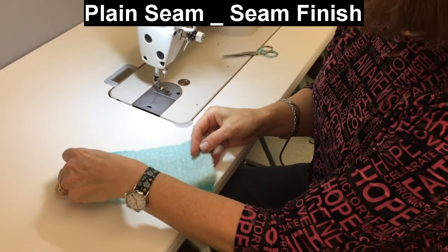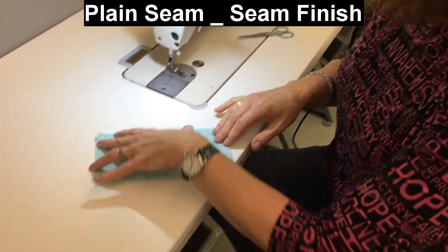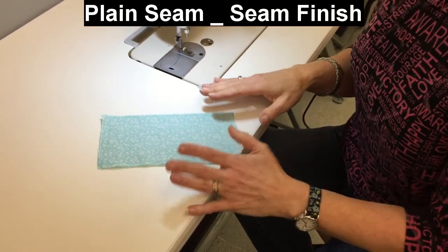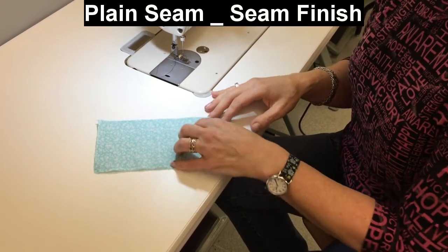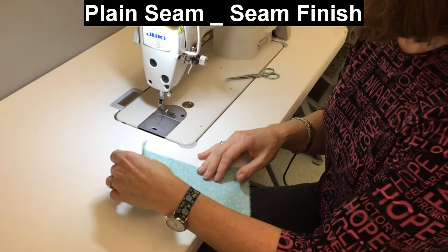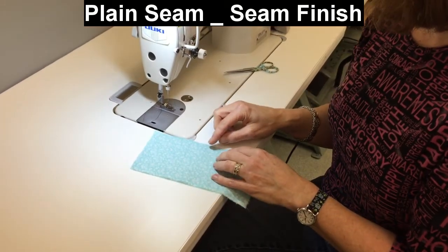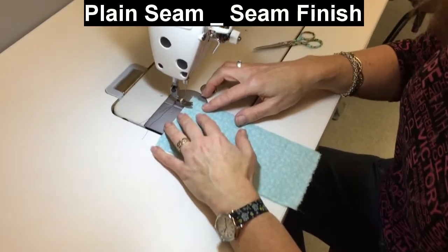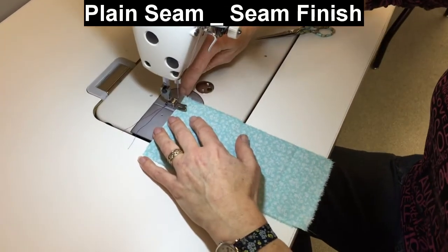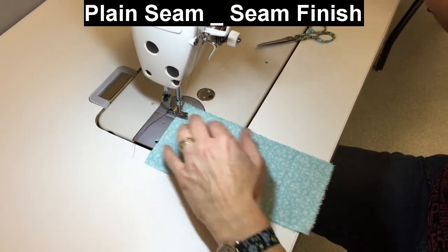The next seam we're going to do is a plain seam, again with three-quarters of an inch seam allowance instead of a half. Then we're going to give it a seam finish with turned and stitched edges. So I'm going to do my three-quarters of an inch — I'm over here now at the three-quarter mark — seam first.